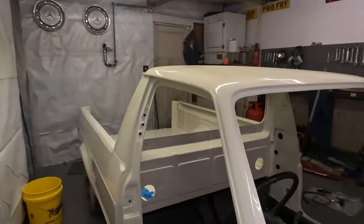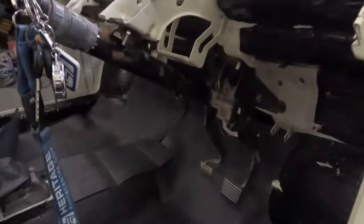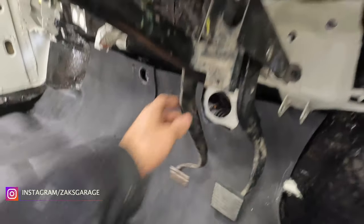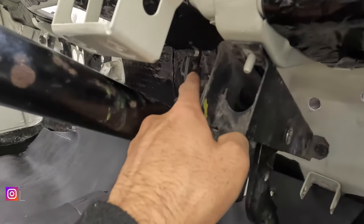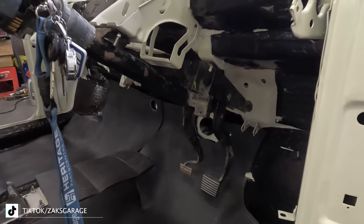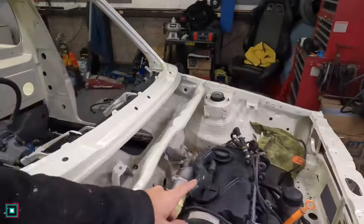Welcome back to the channel. In this episode we're going to be fitting the hydraulic clutch conversion kit from Retrofication. In the caddy at the moment you've got the clutch pedal — initially it ran on a clutch cable which would go to the top and to the gearbox, so when you press it it would pull the clutch cable and release the clutch. As I've got an O2J gearbox in the caddy at the moment...